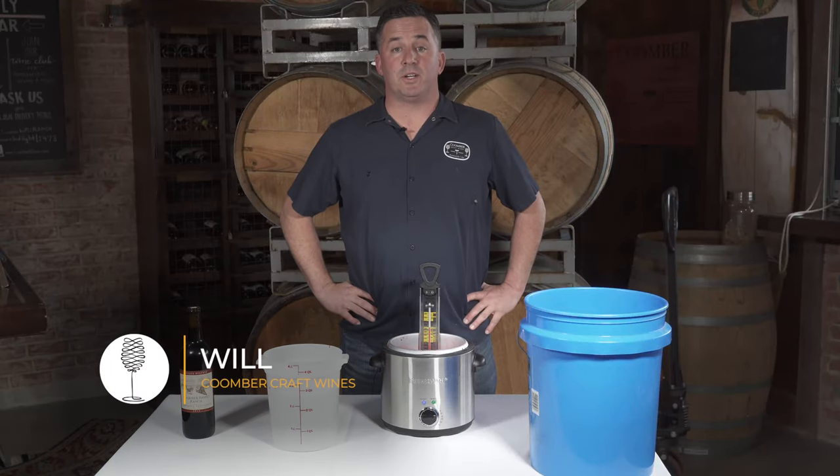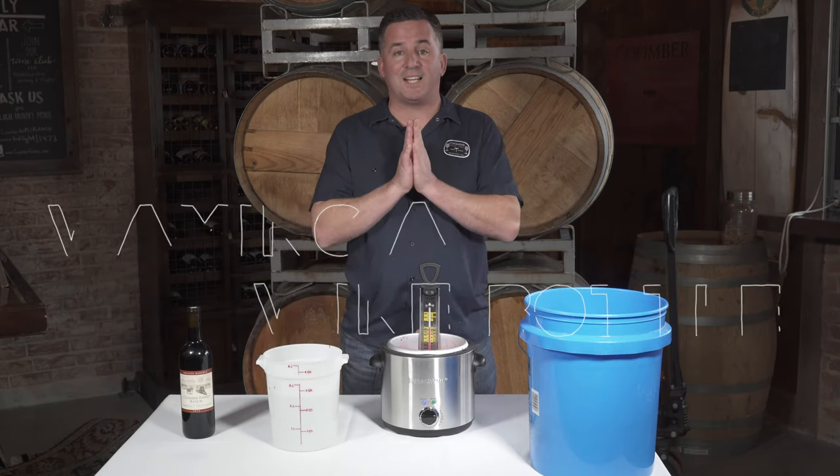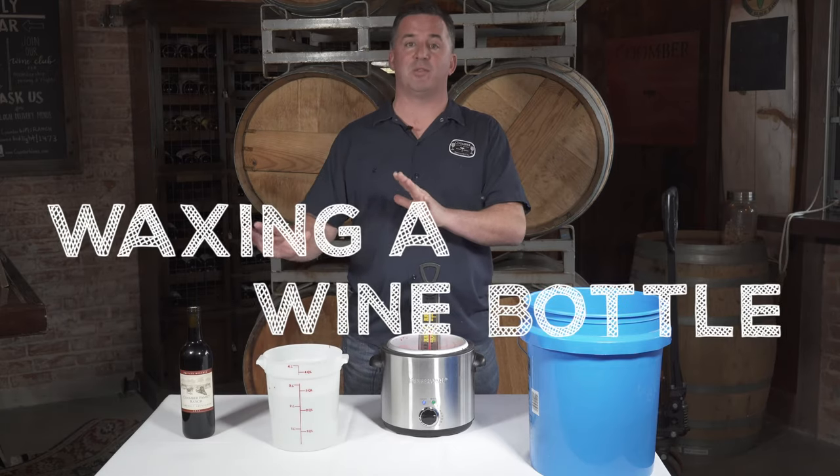Hi everybody. Will Bertner here coming from Coomber Craft Wines Oceanside. Today I'm going to talk about waxing the top of a bottle of wine.